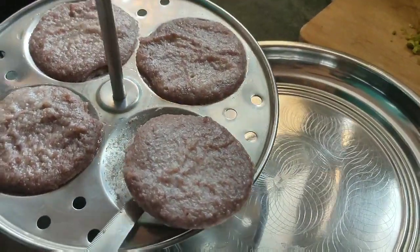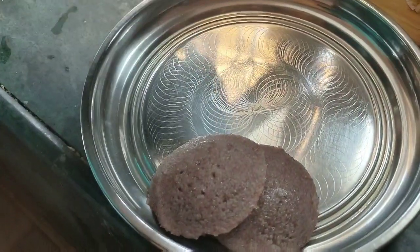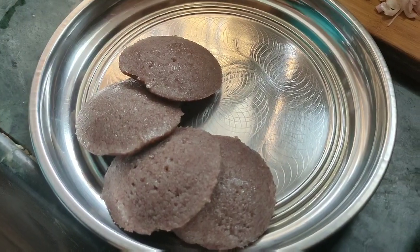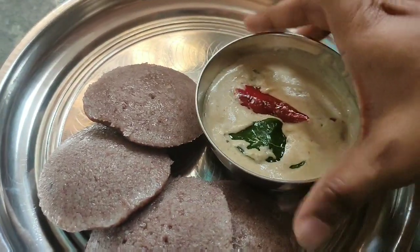It is very easy to eat and very healthy. Ragi contains calcium, magnesium, and many other nutrients. There are many health benefits. It is one of the most healthy breakfasts.